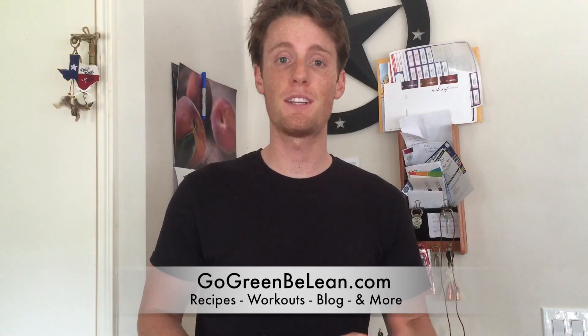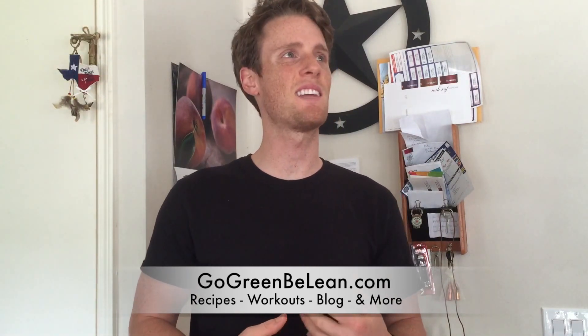Hey, what's up guys, this is Christian coming to you from GoGreenBeLean.com. Today I'm on day number eleven — last week was day seven, plus four. I'm already feeling it in some of the muscles, stuff's getting tighter, which I think is pretty much a good thing. We're gonna go outside to do the workout because I really like the fresh air and sunlight on my skin. If you're at a hotel, you can sometimes do workouts outside too, but the last two days it was raining so I did it inside.